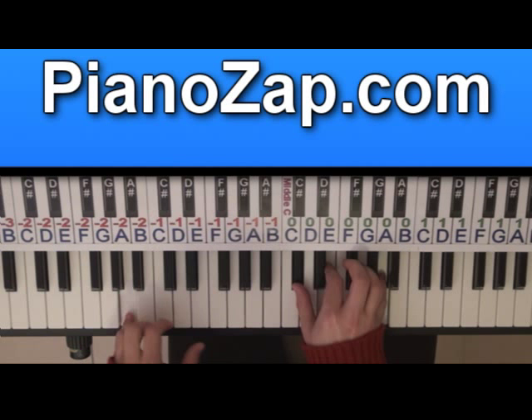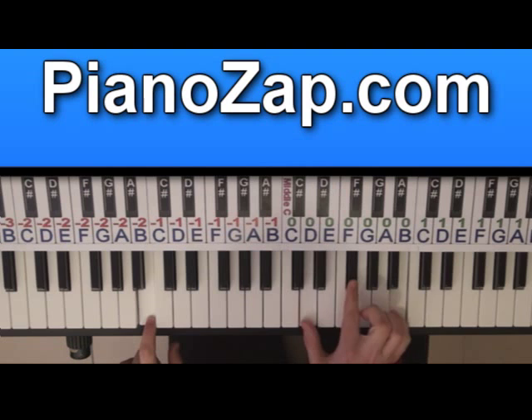The first chord is B minor: B, D, F sharp, B. Four times.